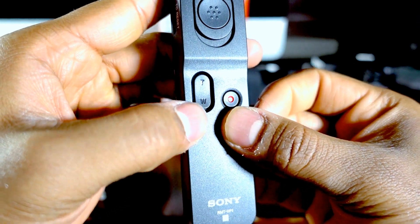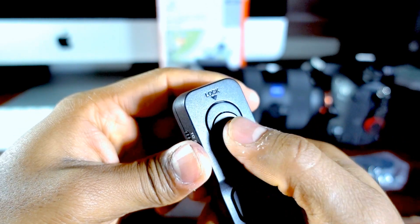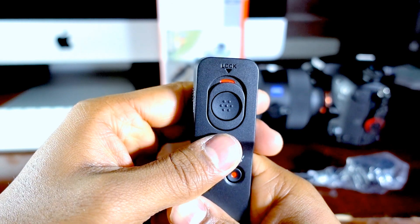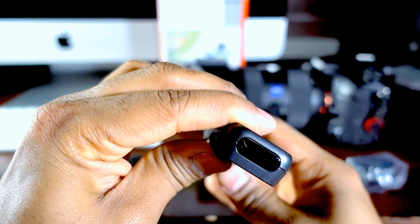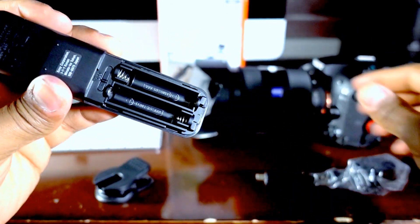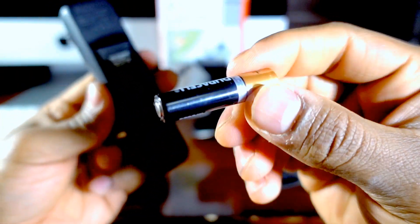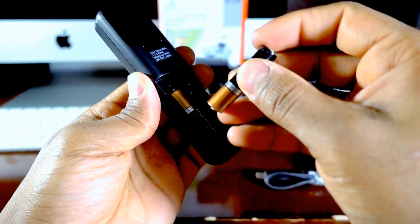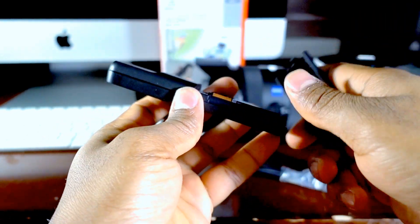There's a start and stop button, apparently this is zoom and unzoom, and this is the shutter button. It also has a lock feature — that's cool. I'm going to put some batteries in it — triple A batteries.